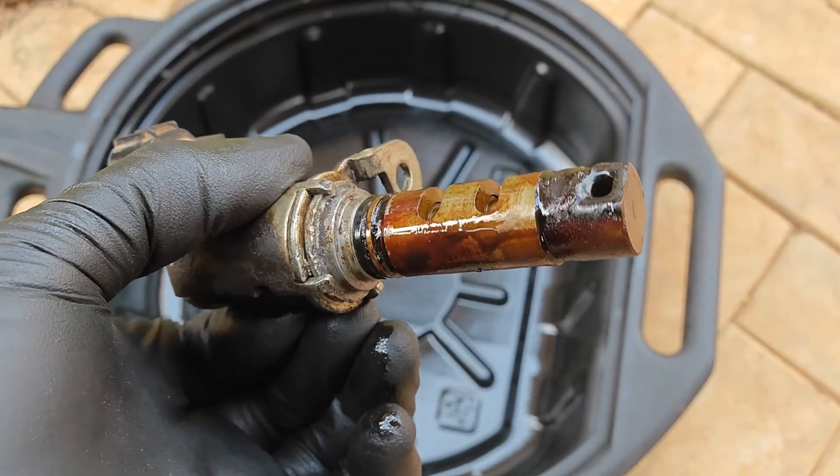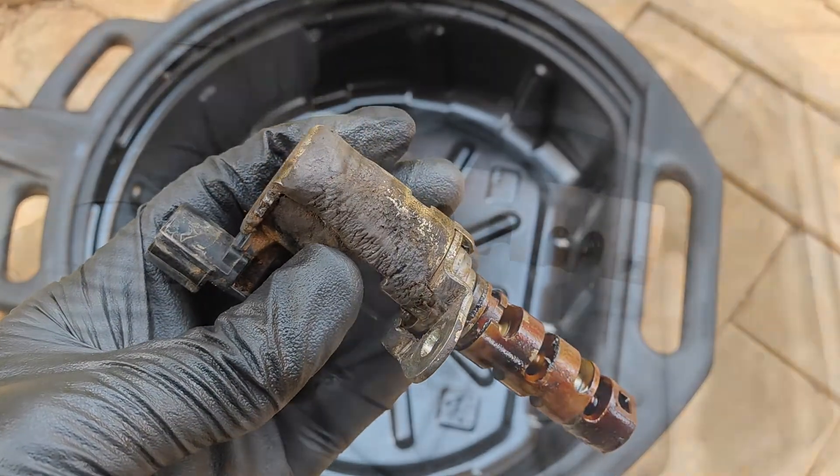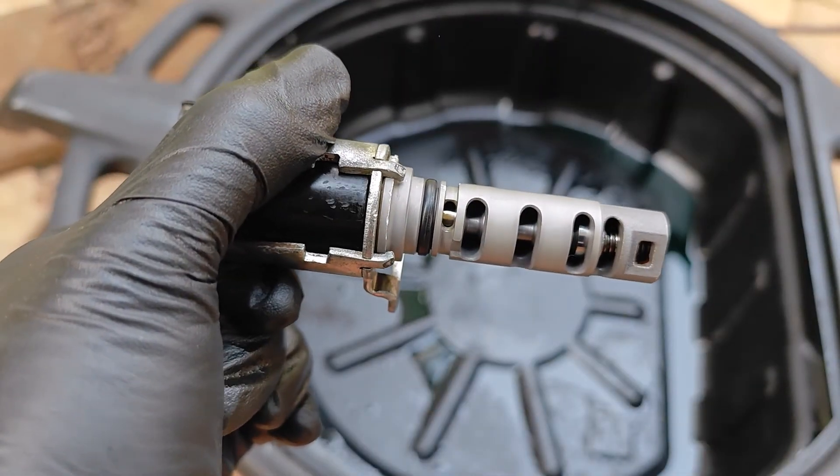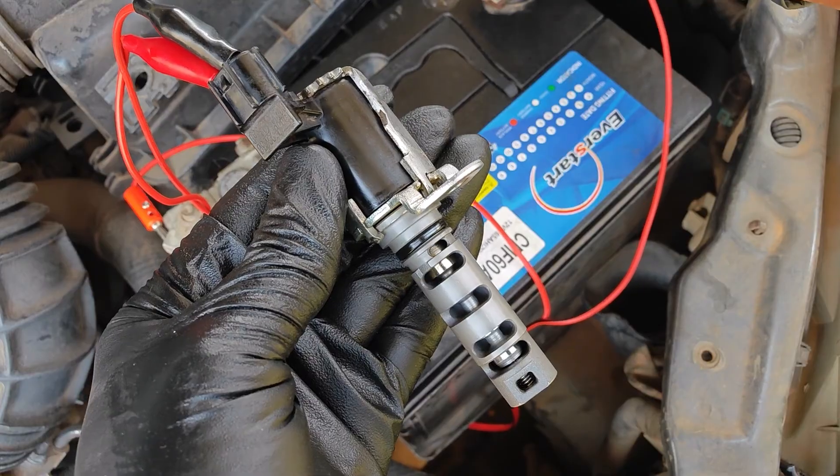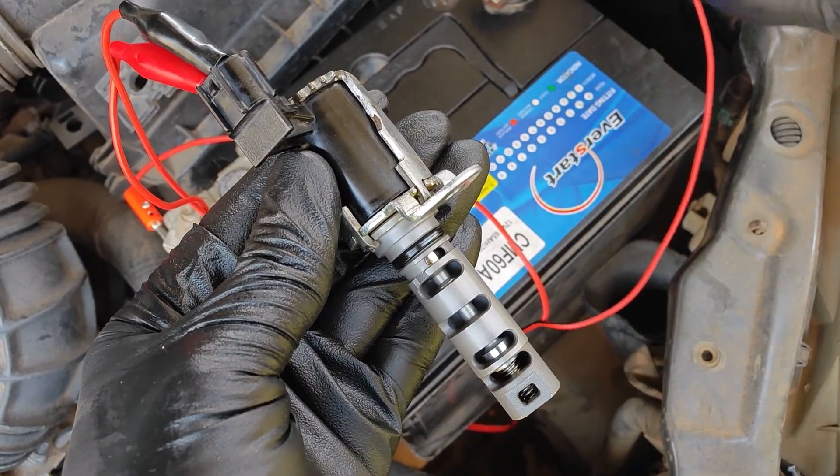If you want to see how the solenoid went from looking like this to looking clean again, make sure you subscribe if you haven't already. And just in case you're wondering — yes, the solenoid still works. Hope this has been helpful, catch you on the next one.